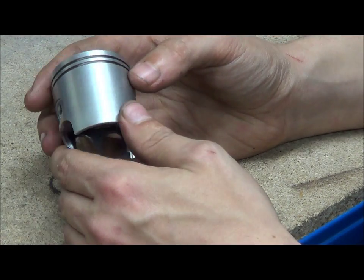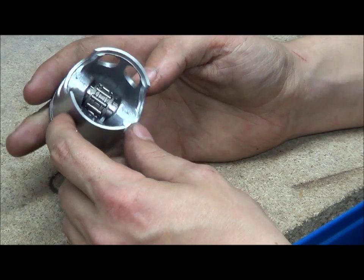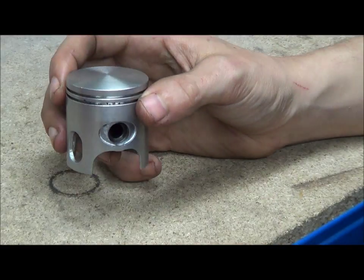That's just a quick overview of pistons and some of the design aspects. Watch some of the other videos, check me out on Facebook, and I'll see you in a bit.